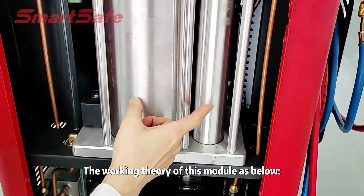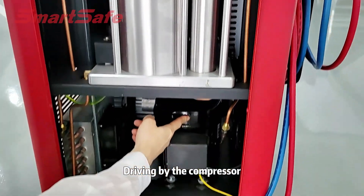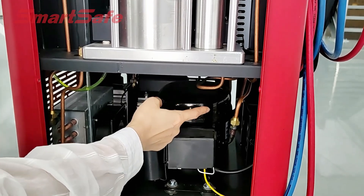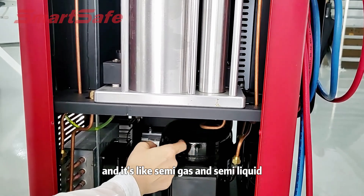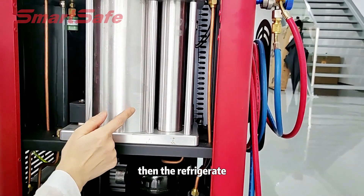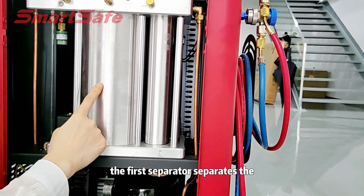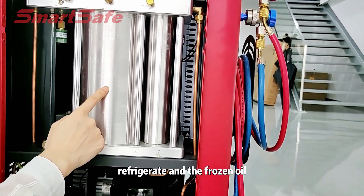The working series of this module is as follows. Driven by the compressor, the refrigerant is in the condition of high pressure and low temperature liquid, like a steamy gas and steamy liquid. Then the refrigerant enters into the first separator through the pipeline. The first separator separates the refrigerant and the frozen oil.